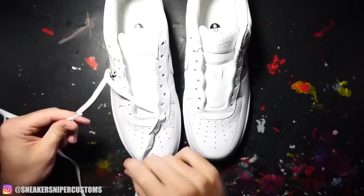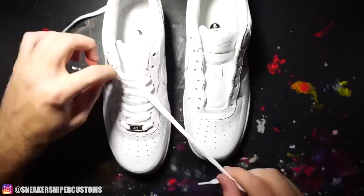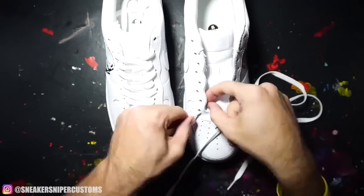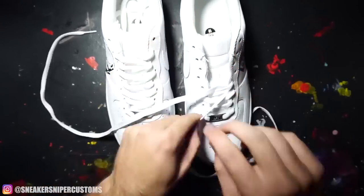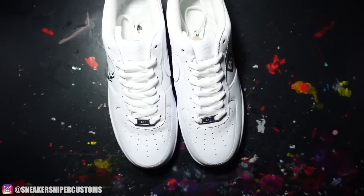Now this custom is finished, so I'm going to lace them up and spray them with a matte finish. As I'm filming this voiceover, I just hit 25k subs, so thank you guys for all the support. It blows my mind that there's 25,000 of you guys, but that's it for this video so I'll see you guys in the next one.